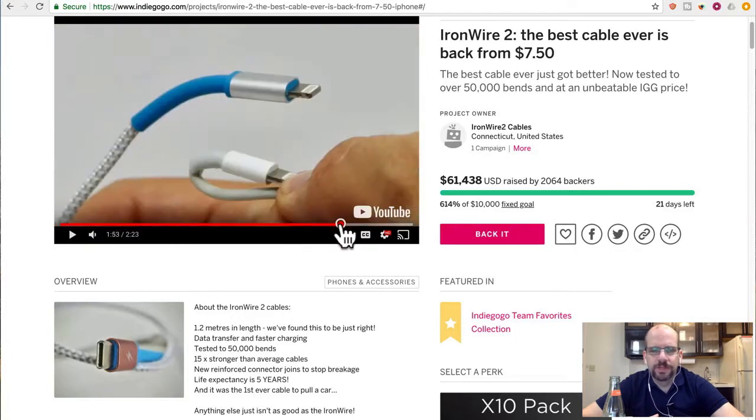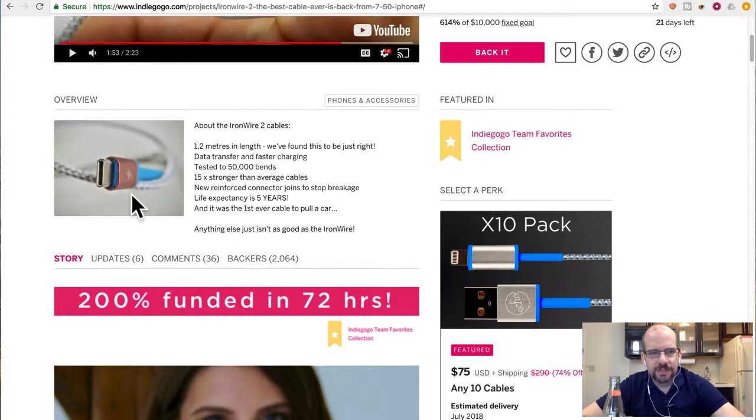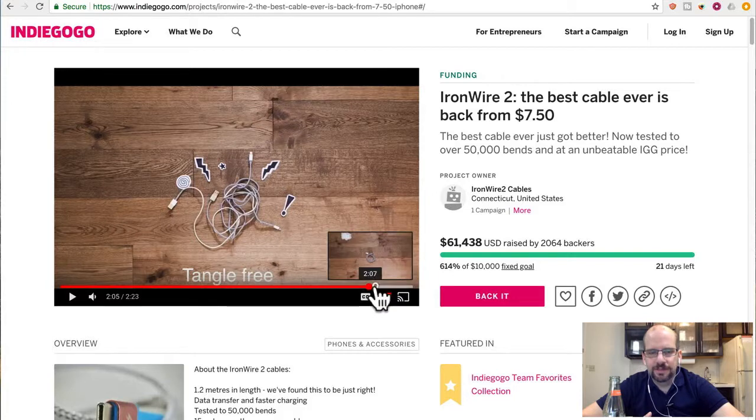I'm sure the cable is pretty decent. When you look at these things closely, both of these ones have the blue on the top — I've had some extremely similar ones. At my house I have some, and these things tend to slide off if the glue comes loose, which is a pain. It's also not exactly tangle-free — it's harder to tangle, I guess.